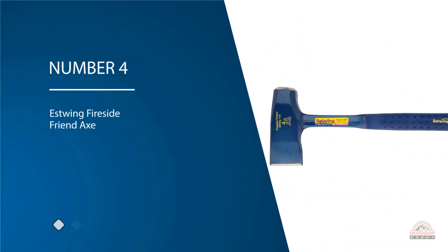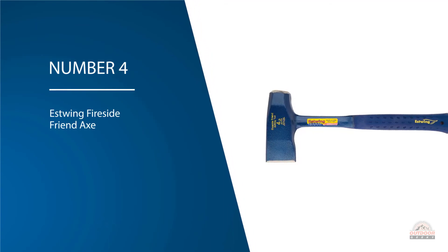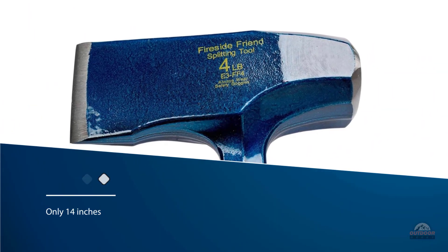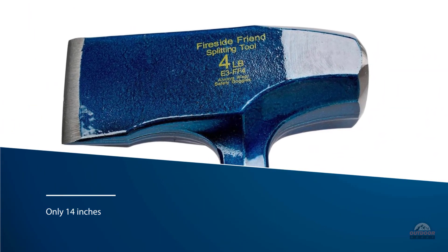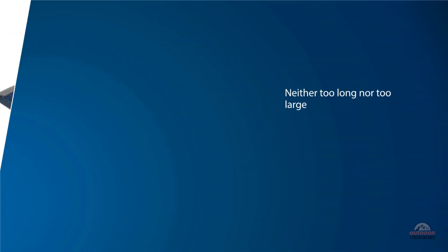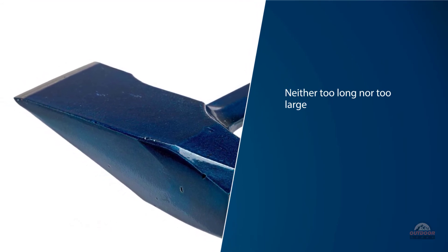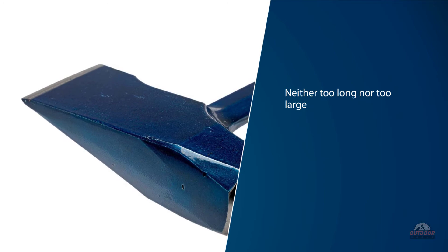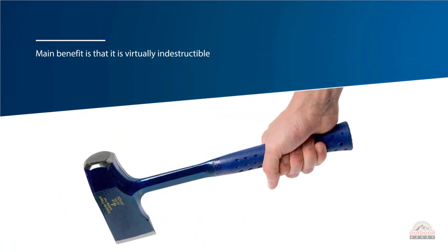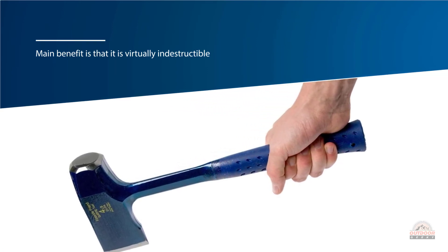Number four: Estwing Fireside Friend axe. The Estwing Fireside Friend 14-inch splitting maul is in a different class. It's only 14 inches, hatchet-sized, and will work best when you need to split small logs that are neither too long nor too large in diameter for firewood. Its main benefit is that it is virtually indestructible with single-piece forged steel construction, meaning axe head and handle are joined together permanently. You can tackle larger pieces of wood than it's made for by hammering the maul through tougher and larger wood without fear that you might break the handle.